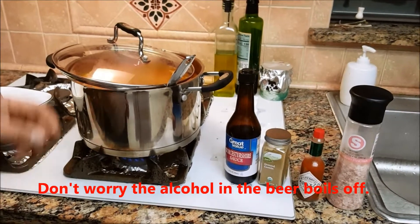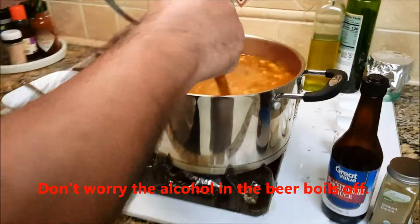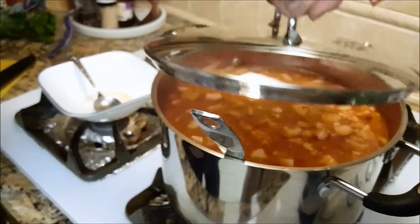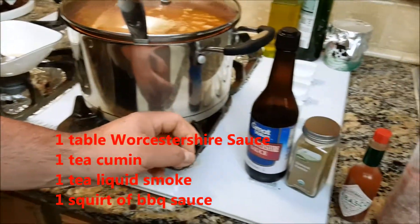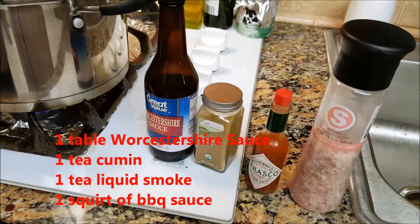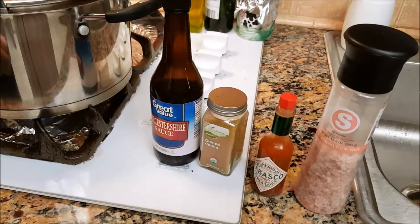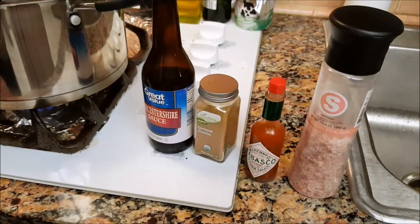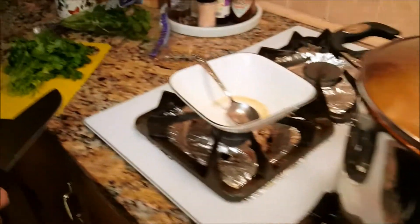I went ahead and tasted it — I recommend pouring some into a side dish rather than sticking your spoon in the pot. I added about one tablespoon of Worcestershire sauce and a teaspoon of ground cumin for that earthy, smoky flavor. It was a little wimpy so I threw in some shots of Tabasco and of course a little more salt.